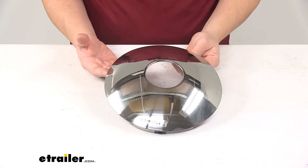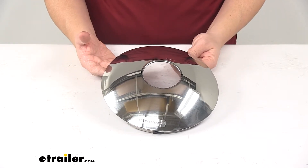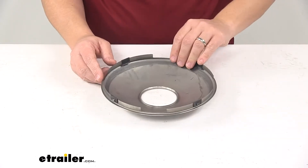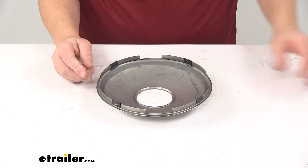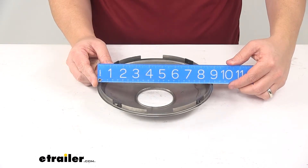With this part number you get one hub cap. It's designed for aluminum wheels with a 221 millimeter hub bore. When it comes to the overall diameter, outer edge to outer edge, it measures around eight and seven eighths inches.